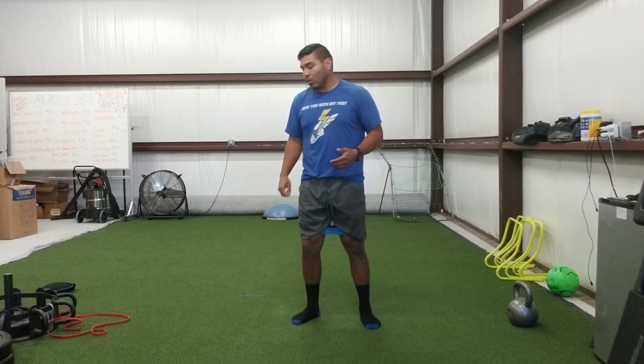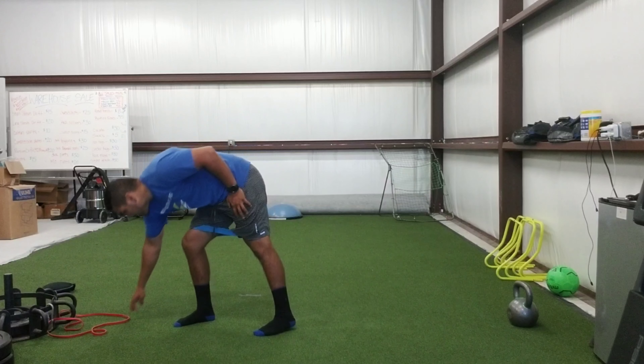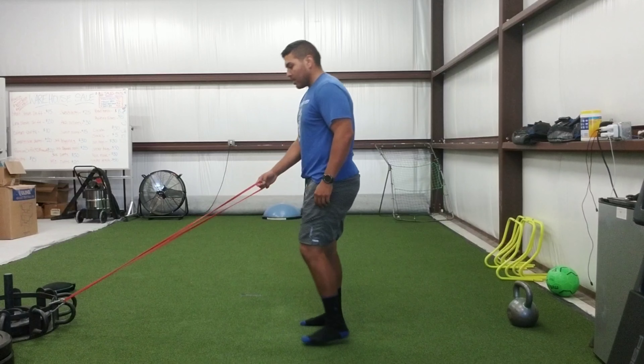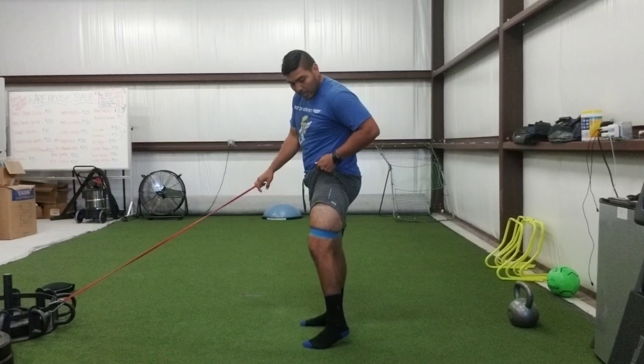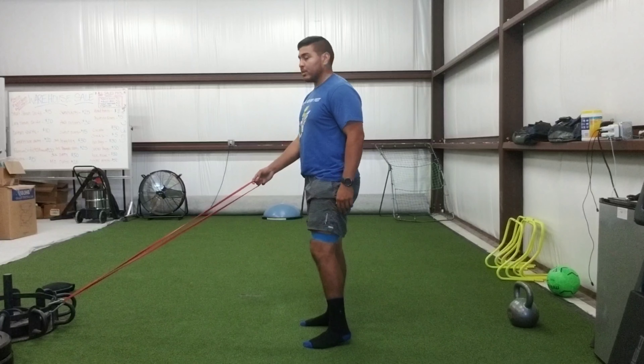Another bandit exercise for us. We attach the low band — based off your preference, you can use your arm probe bands too. Got the band attached at the top of the knee.